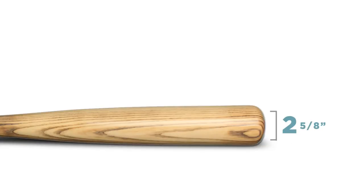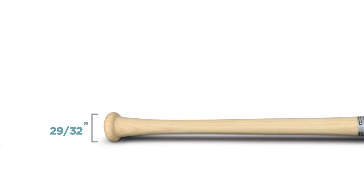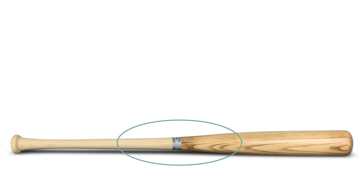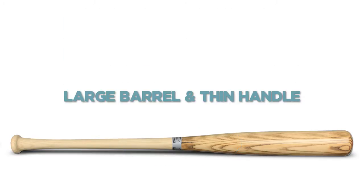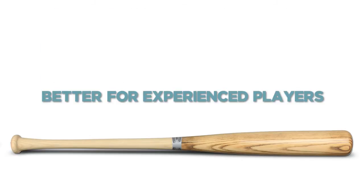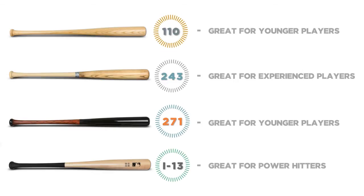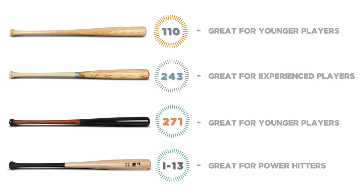The last turn I'm going to talk to you about today is the 243. The 243 is going to have the most extreme dimensions — the largest barrel at 2.5 inches in diameter down to the smallest handle. So you're going to have a really big barrel with a nice thin handle, which is going to provide a lot of power, which more experienced players are going to like. But for younger players just getting started, I would recommend something more like a 110 or a 271 — it's going to be easier to swing and easier to control. I hope that helped you learn a little bit more about turn models and find the right bat for you. Feel free to give us a call at JustBats.com, and remember, from click to hit.